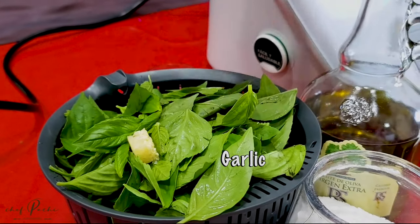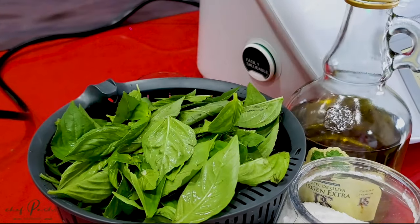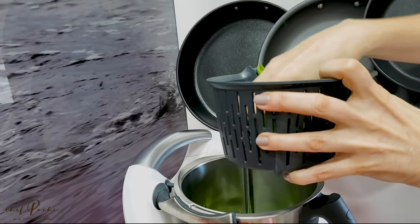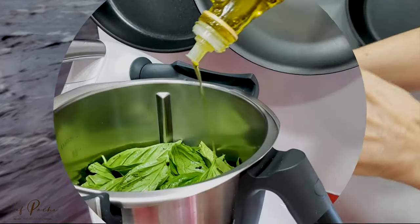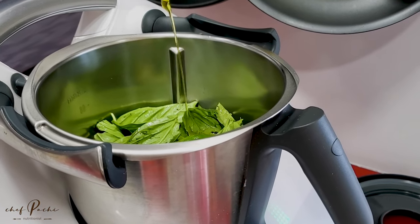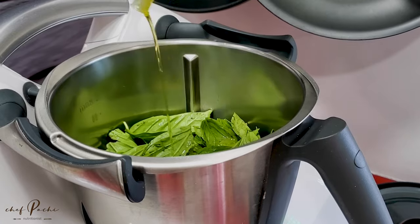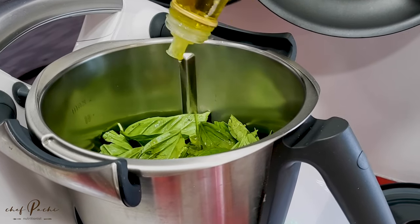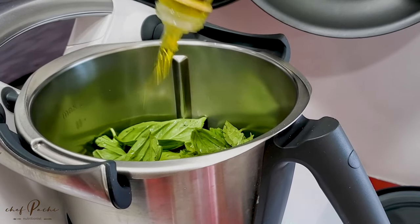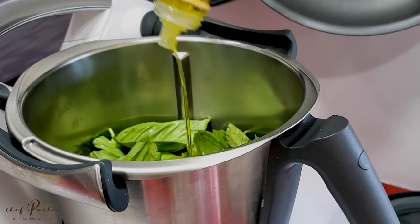We add the basil and two of those garlic squares that I've taught you how to make, and some olive oil. For this six to eight cups of pesto, we add 50 grams of olive oil, which is about a fifth of a cup. It looks like a lot but it isn't. A little bit of salt and pepper.